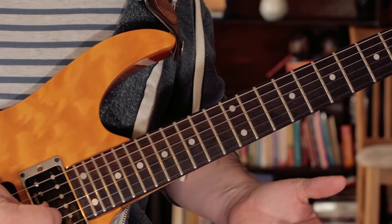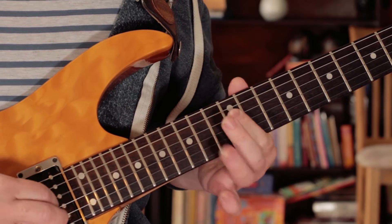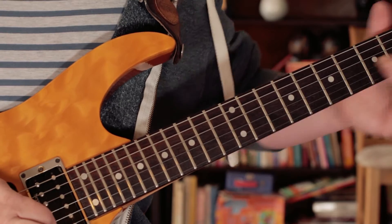The second time, I don't play the A — I just slide down from the G. So hammer D to E, pick G twice, and then slide down on the G.